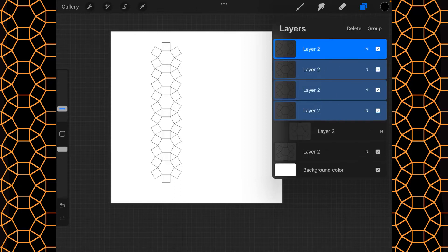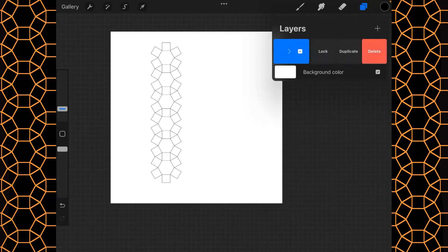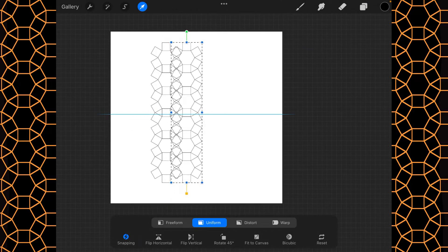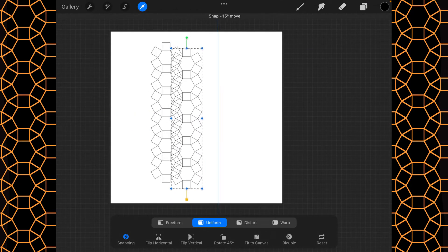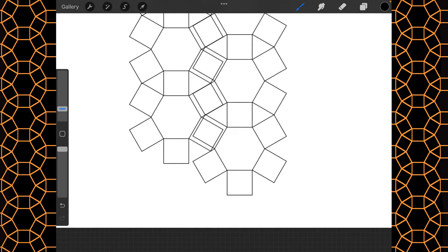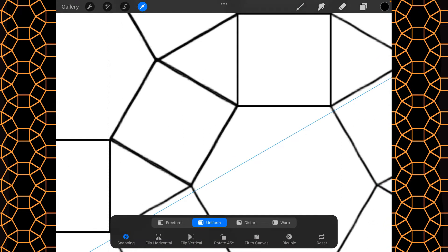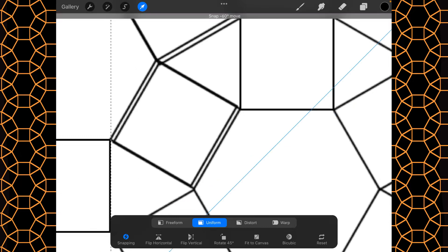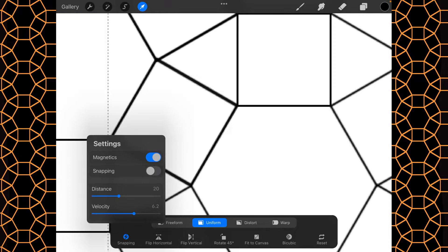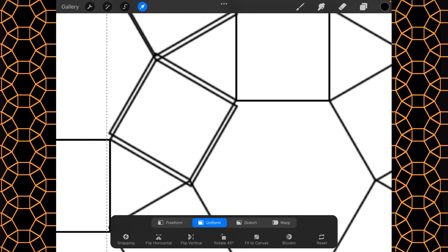I'm going to slide all of these layers to the right and click on group. We can then duplicate this group, move it over, then move it down. I want these squares to match up as well, and then let's go ahead and turn the magnetics off so we can move it freely in any direction.